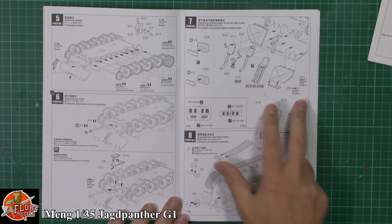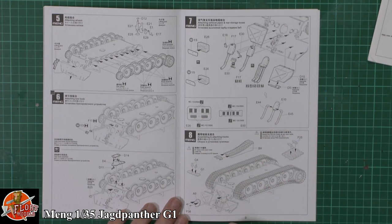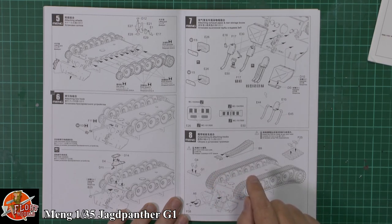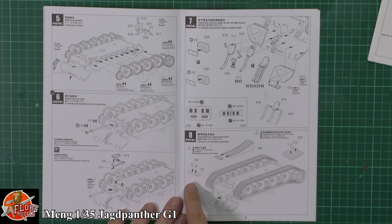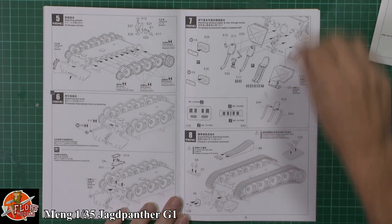Then we've got the exhausts at the back. The tracks - it is 87 links on each side and you are going to have to put them together. It does look like we get a template as well, which is quite nice. You have got to put the guide eyes in and it looks like the actual plates as well, so that's going to be a few evenings of fun.